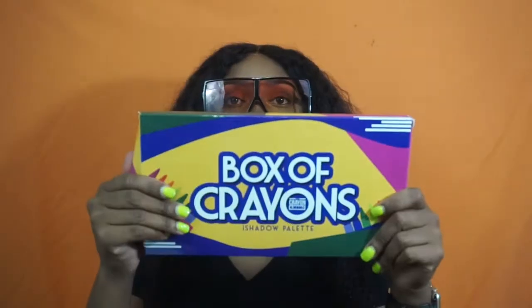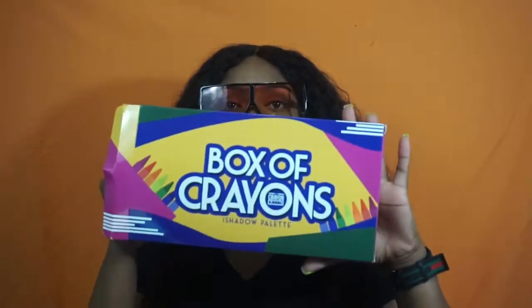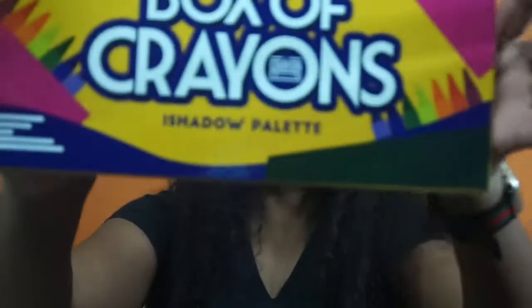First thing I'm gonna open is the box of crayons. This is the packaging for this palette — this palette is big y'all, very neat packaging. It says 'eye shadow palette' — get it, eye shadow — haha.